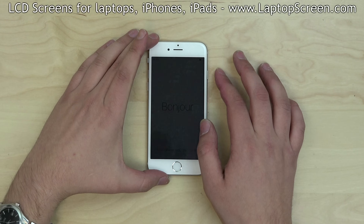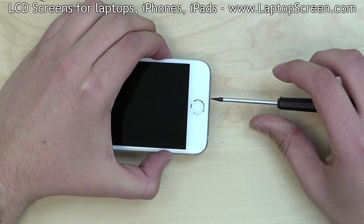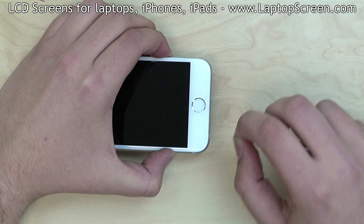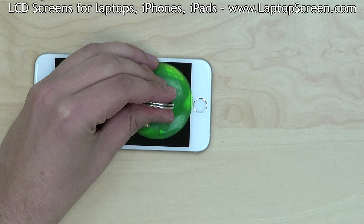Turn the phone off by holding the power button and confirming the shutdown on screen. Remove two pentalobe screws at the bottom of the device. Place a suction cup close to the home button but not overlapping it.